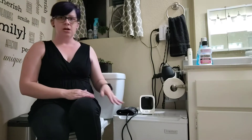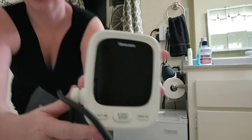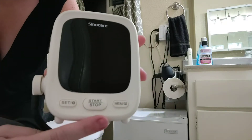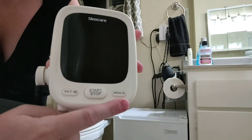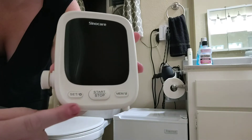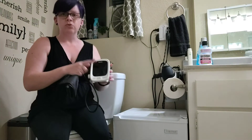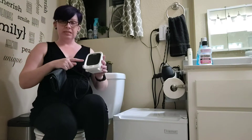That's why it's in here. We have a start/stop button in the middle, a memory button because you can store readings in here, and a settings button. What I like is this machine will speak out loud and walk you through the steps to take your blood pressure.